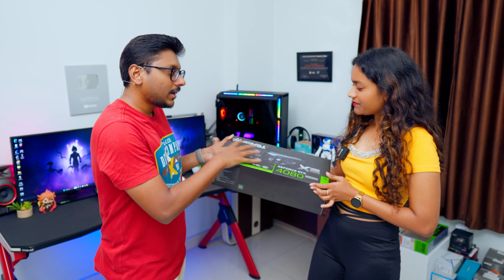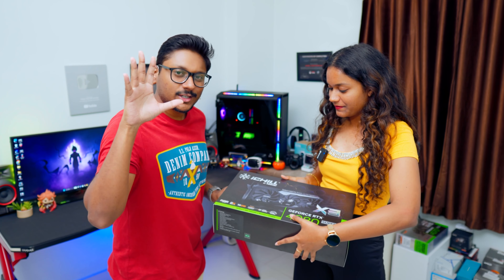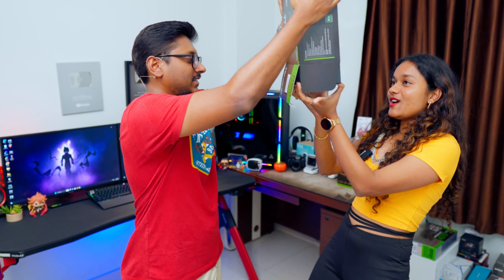It's going to be a very informative video. So first of all, make sure to like this video, subscribe, and click the notifications bell icon. Also comment your thoughts about the card. So Sheetal, why don't you quickly unbox and give our audience a very first look at the iChill X3 variant of the 4080 Super.